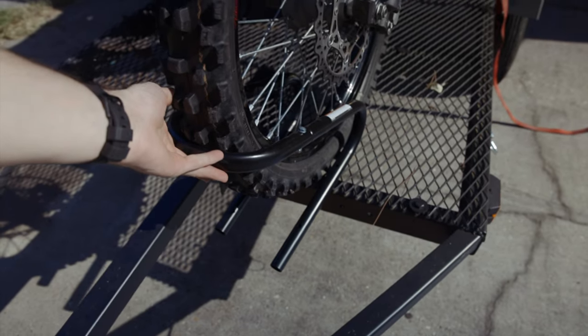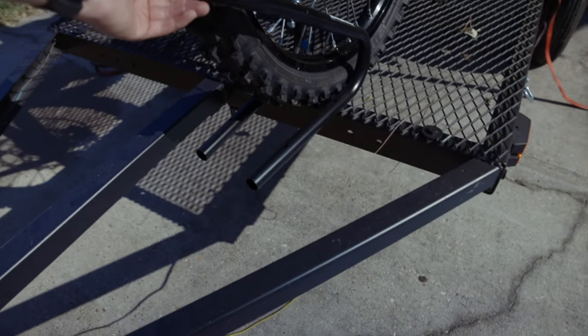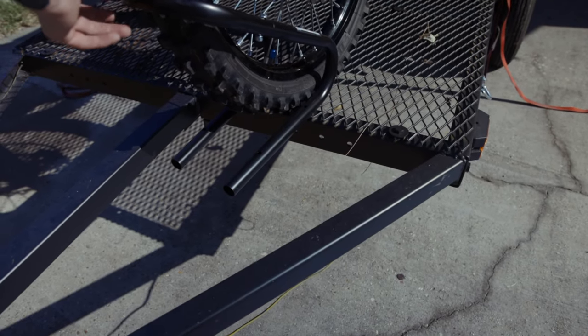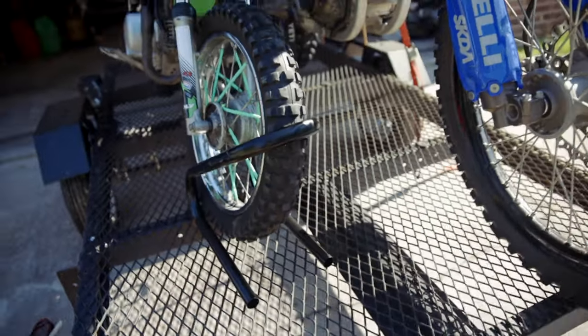I know this tire chock will work for the KLX — it's almost the perfect size. I thought it was going to be maybe too small, but you don't need it too big; you just need it to hold the bike from rolling forward and turning sideways. I think that's going to work perfectly. These are only like $12 at Harbor Freight, so I'm going to have to go pick up another one.